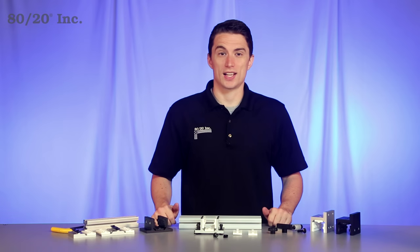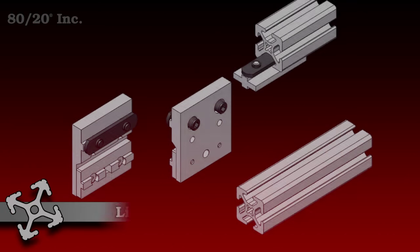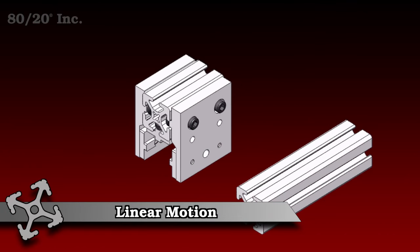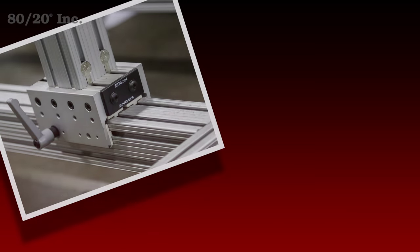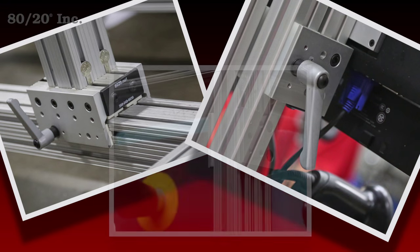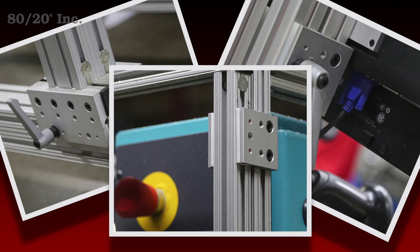Hello and welcome to 8020's product highlight series. Today we're going to take a look at linear motion. These components are great for adding motion to any project. They're easy to install and come in a variety of styles and are customizable. They're available in both fractional and metric and compatible across a wide range of profile series.